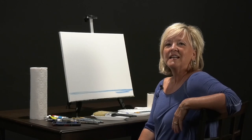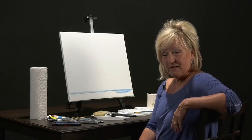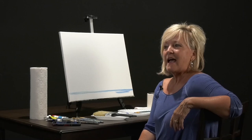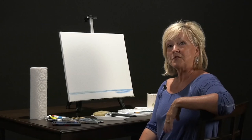Welcome to the Art Corner. Today we are going to do a sky tutorial. I have a lot of people tell me that as artists, doing skies are hard. I have my own little method that I'd like to show you — how to do a background and a sky tutorial.